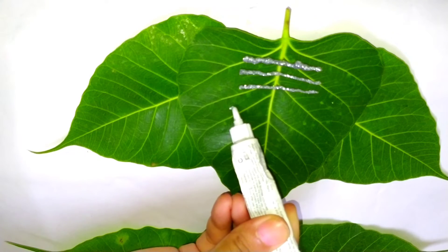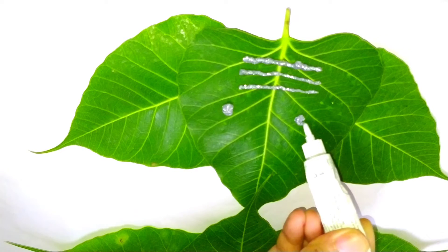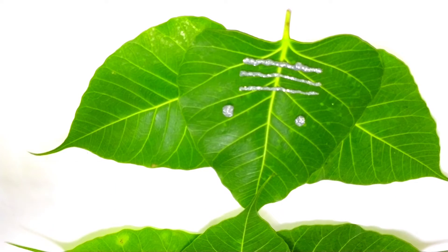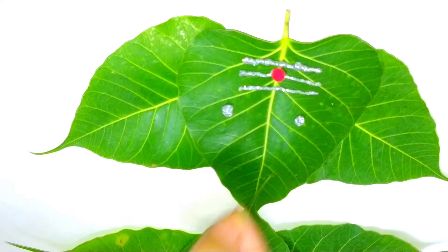And now we will make 2 eyes of Bappa using the glitter tube. Very good — you all are doing amazing! Now we will use a bindi on the tilak.